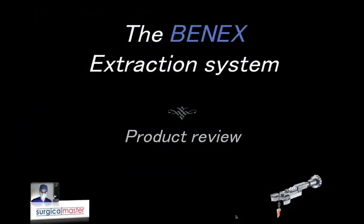Hi everybody, Ziv Simon here. I'm the creator of Surgical Master, the surgical training for dentists. Welcome to this video. In this one I'm going to talk about the Benex extraction system and I'm going to review this product for you, as I was posting a few cases recently on social media and I was getting a lot of questions about this product.